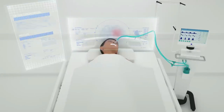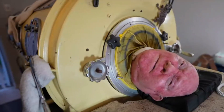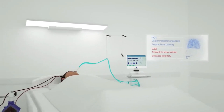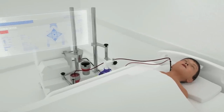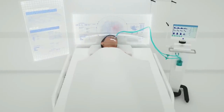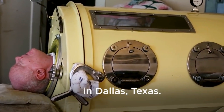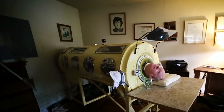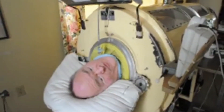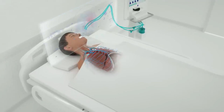Another difference is the level of discomfort patients experience. While iron lungs are bulky, cumbersome machines that can be claustrophobic and uncomfortable to lie in, ventilators are more streamlined and offer patients greater mobility. Patients can be connected to a ventilator while sitting upright, which is a significant advantage for those with breathing difficulties. With greater adaptability, ease of use, and more significant levels of control, ventilators have become the go-to device for treating respiratory conditions in modern healthcare facilities.